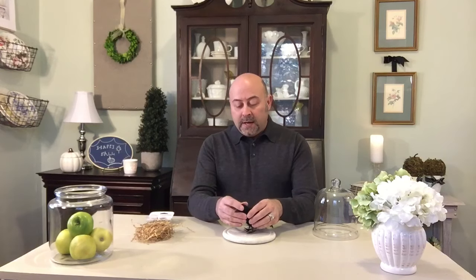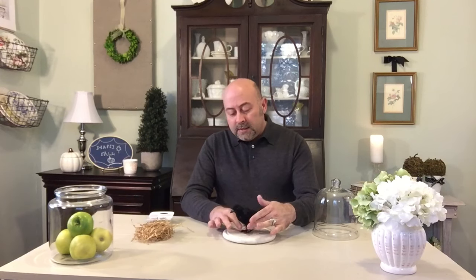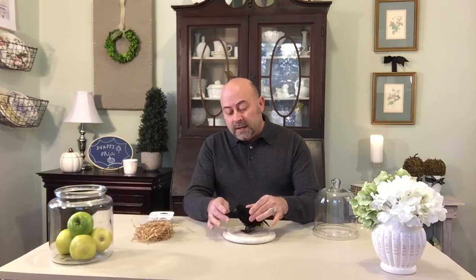I've added some double-sided tape, and now I'm just going to find where I'd like him placed in accordance with my cloche. You just kind of want to stick him down as best you can to your double-sided tape, and once you find that he's adhered, you're ready for the next step.